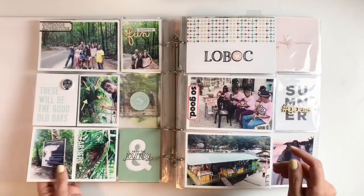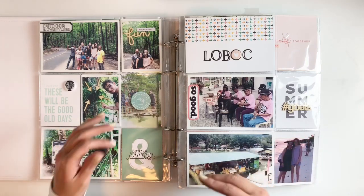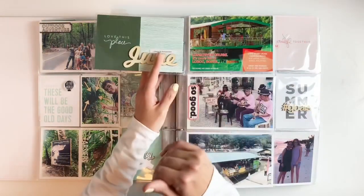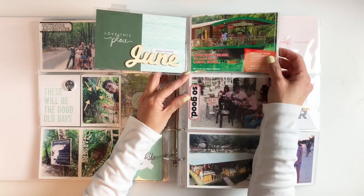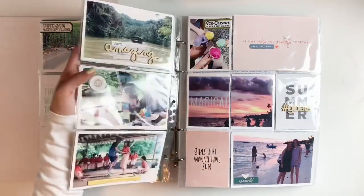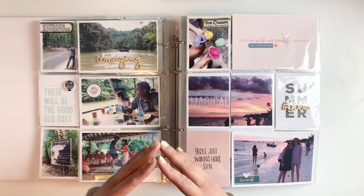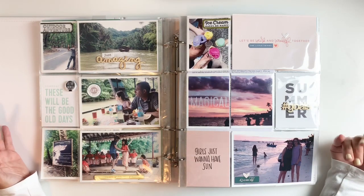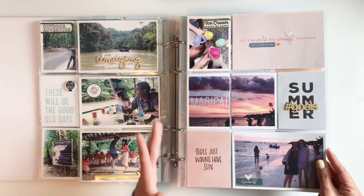I used a lot of Color Cast Design acrylics and wood veneers. I think using different types of embellishments and adding little flip elements makes the album more interesting. I lost a little word on one of my tabs, but that happens. Adding ephemera — like this postcard from the dinner boat — makes your album flow nicely and be more interactive. I really love vacation albums because we have such a good time that you want to relive it. Having all the photos, journaling, and cards just makes everything look so pretty.